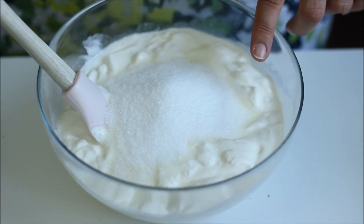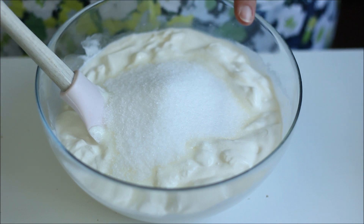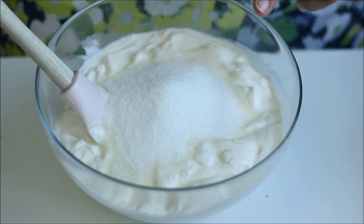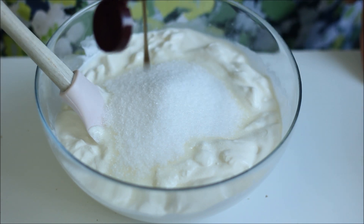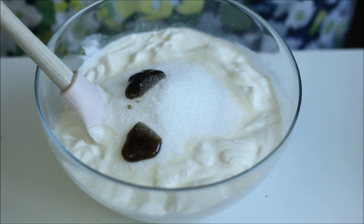I have the smetana here with the sugar. If you don't have smetana, you can use sour cream — it would need to be about 20 to 30 percent fat — or you can use crème fraîche. I've added the sugar to it, and I'm also gonna add the vanilla, then you just want to mix it well.